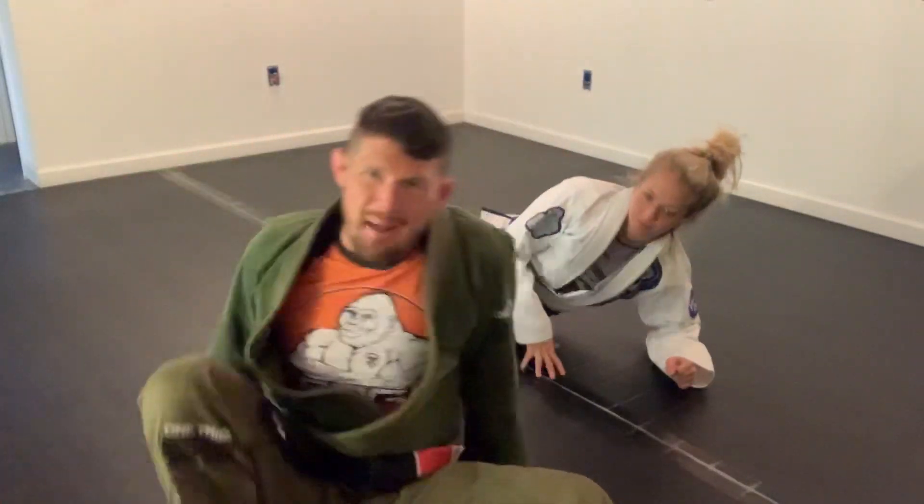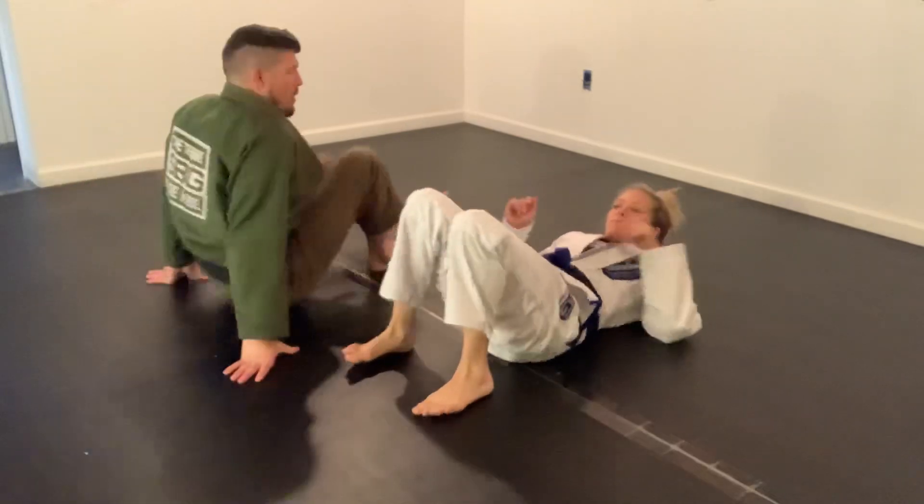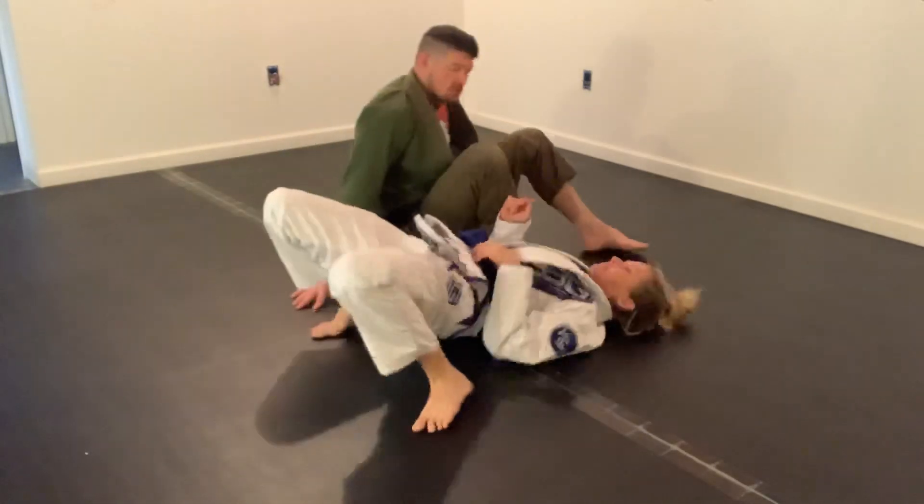All right, ladies and germs, back at you with our COVID-19 quarantine armbar du jour.